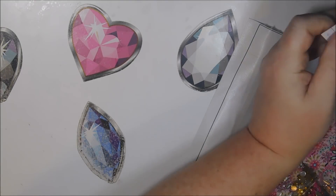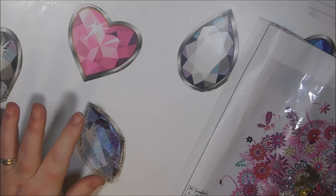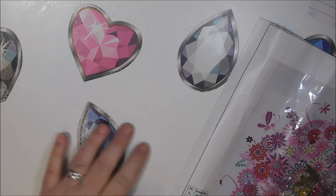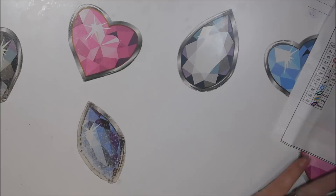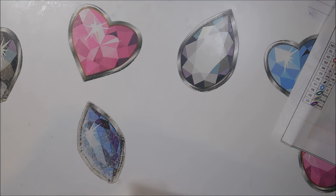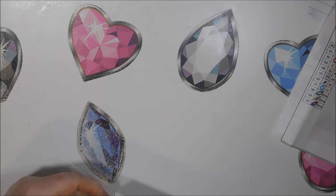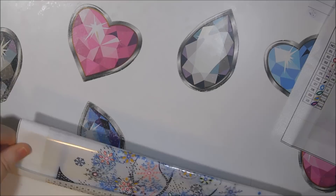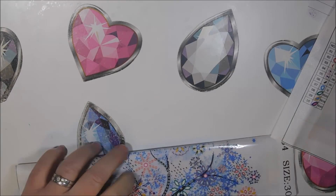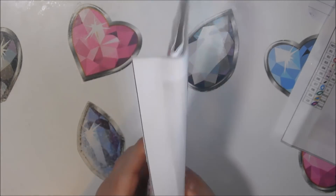Now let's look at the next one — winter. Same price, three dollars and two cents. Let's see how many colors are in this one. Looks like 11 — one extra, and it looks like it's an extra special shape, because they have the special symbols 7 through 11, so five of them.